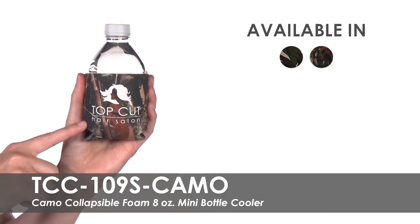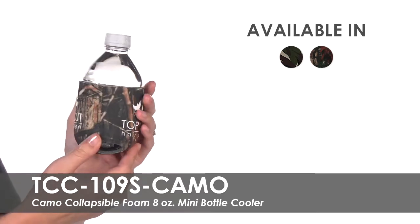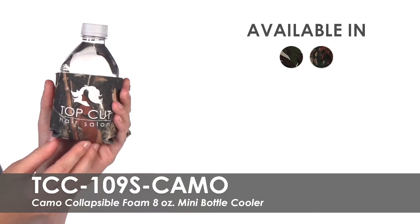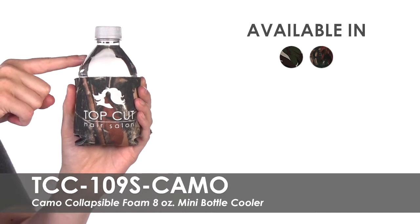Your business name, logo, or message will be imprinted on one or both sides of this can cooler, with the option to customize the bottom with an imprint as well. They are made of polyurethane foam to keep drinks cold and will fit most 8 ounce mini water bottles.